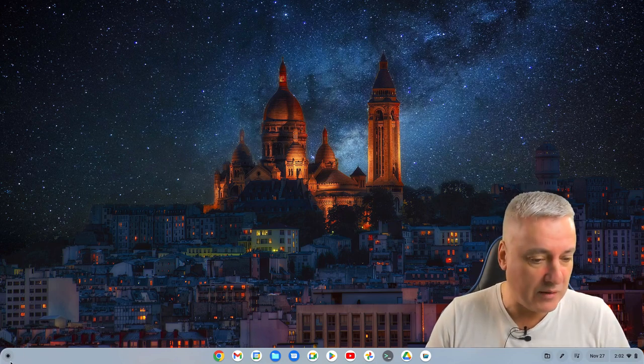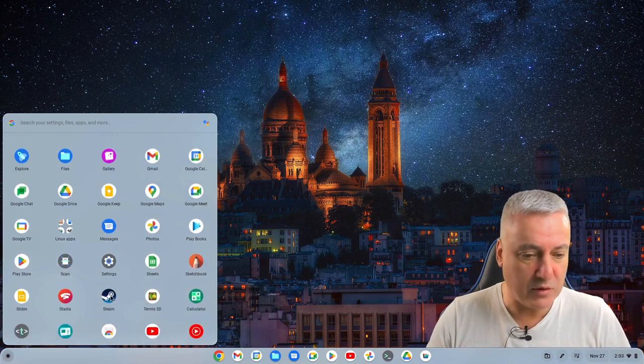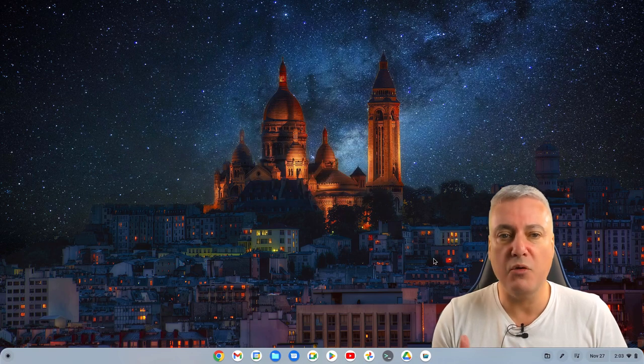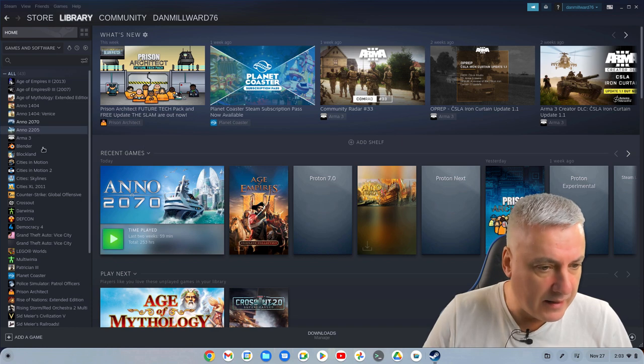First of all, I've got Steam installed. So if I go down to the menu, I've got Steam there. I'll just open up Steam. I didn't have to change any of the Proton settings. You may have to with some games, but this just worked — I installed it and it worked. There was no issues at all. So I'll just quickly go to my library.